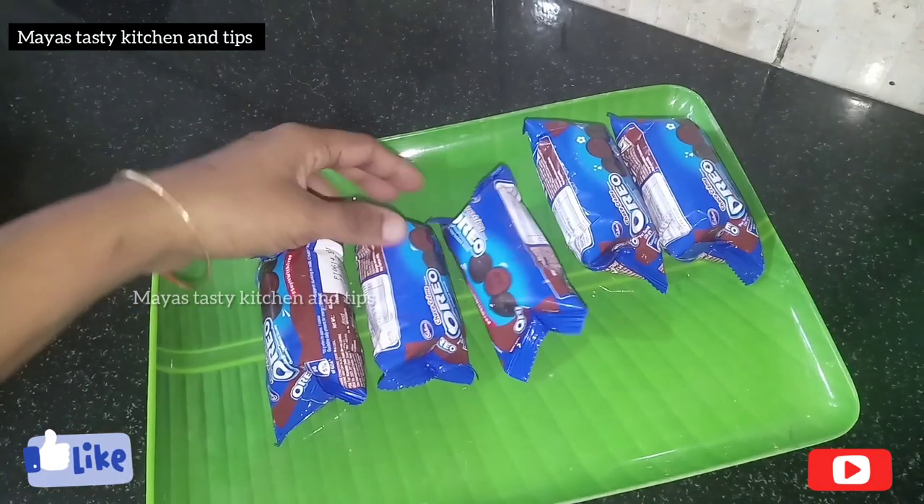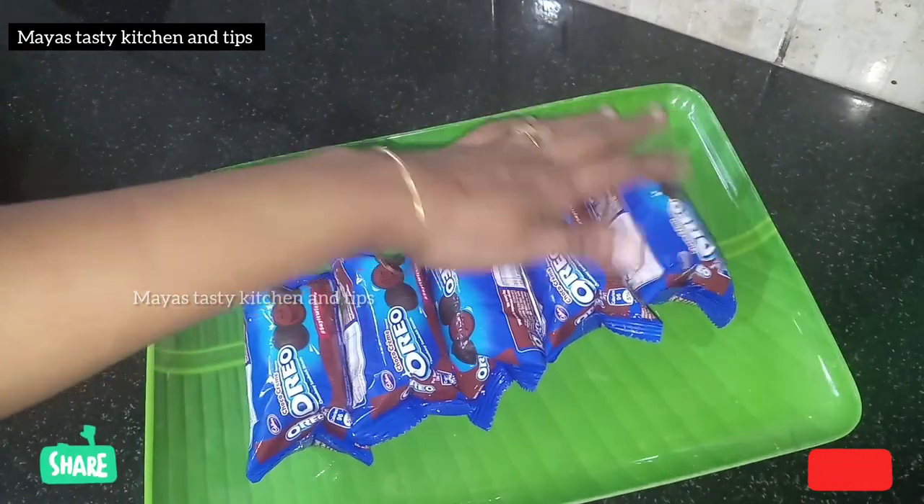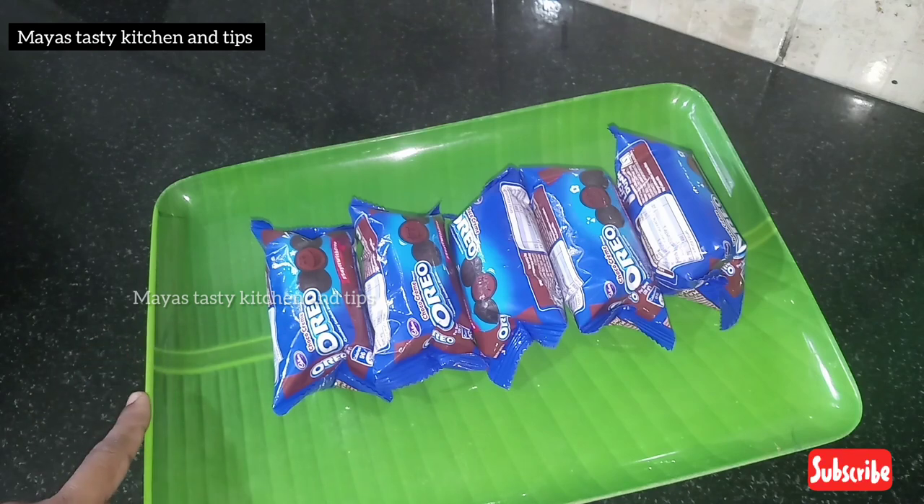Hi friends, we are ready to come here. This is our Choco Lava Idli. I have 5 packets here. This is a 10-3 packets.